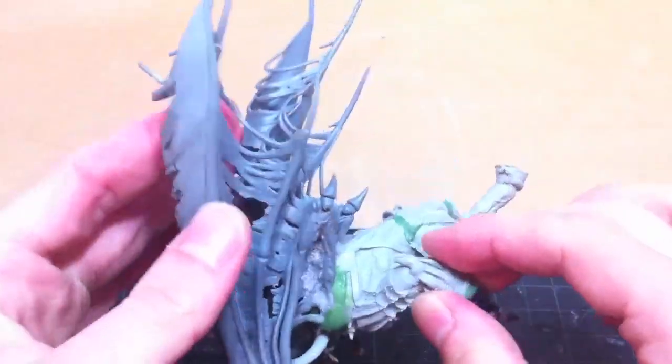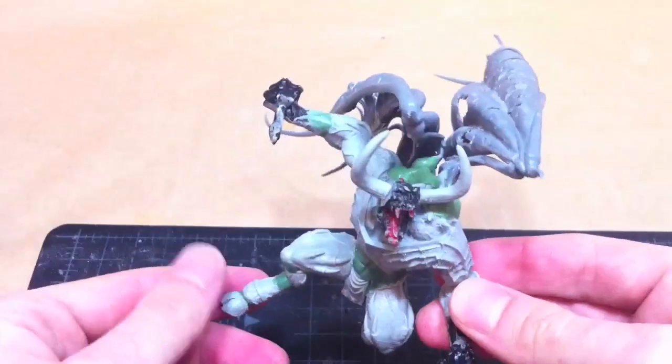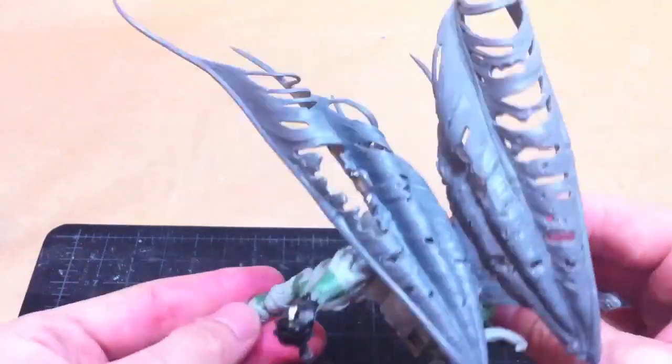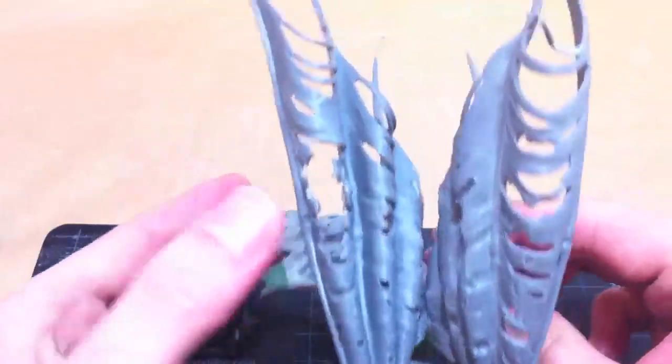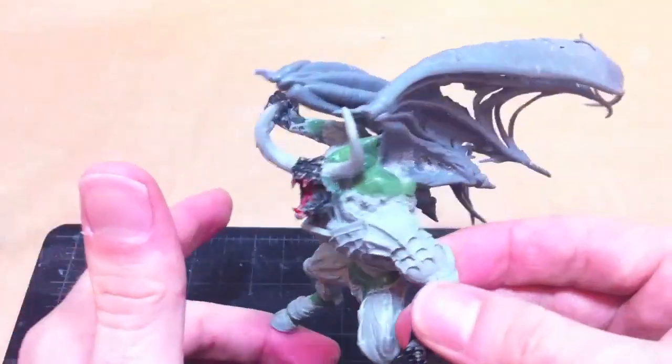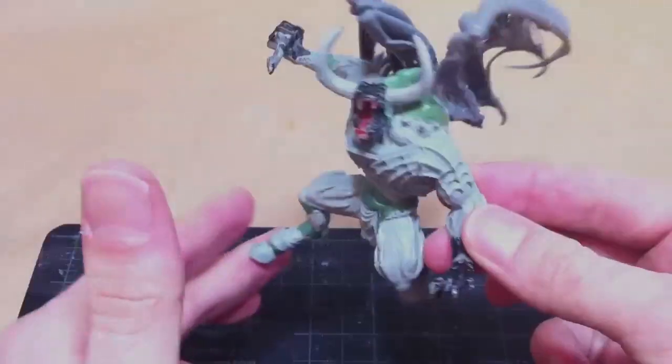I used the same technique I showed you before with the super glue and lots and lots of baking soda. In the next video, we'll add more green stuff detail and start adding all the bits to cornify him. Thanks for watching, guys, and I will see you in the next video.